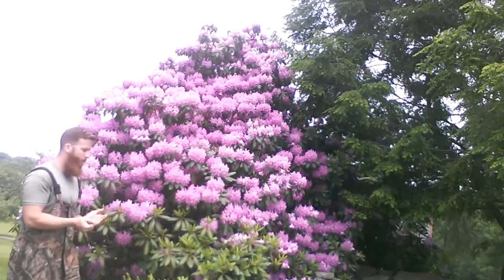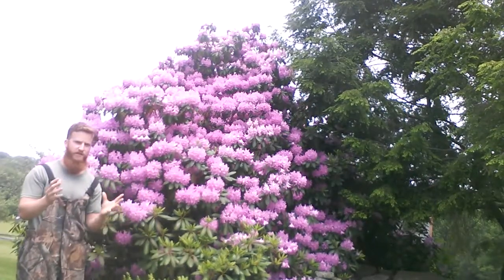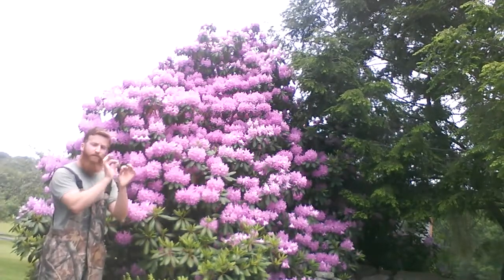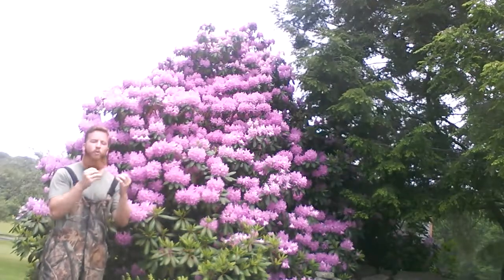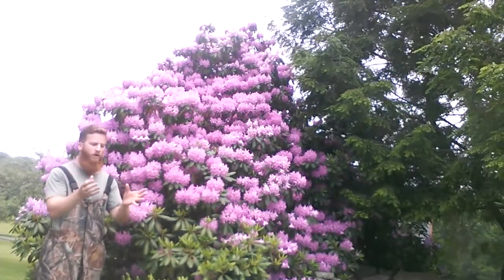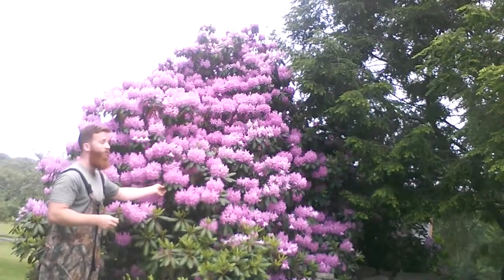The most common problem with rhododendrons is that the pH is too high, and the telltale sign of this is iron deficiency. How do we know we have an iron deficiency? The plants are going to have a yellow color between the veins on the leaf. Now, why does this yellow color happen? Iron is a necessary component for the production of chlorophyll, as well as cellular respiration and metabolism, and chlorophyll is what gives the plants this nice green color.